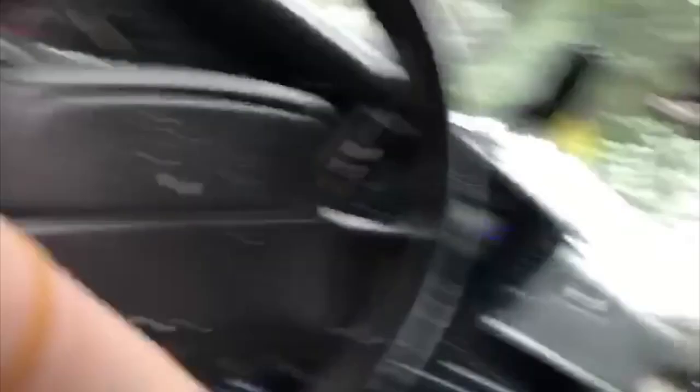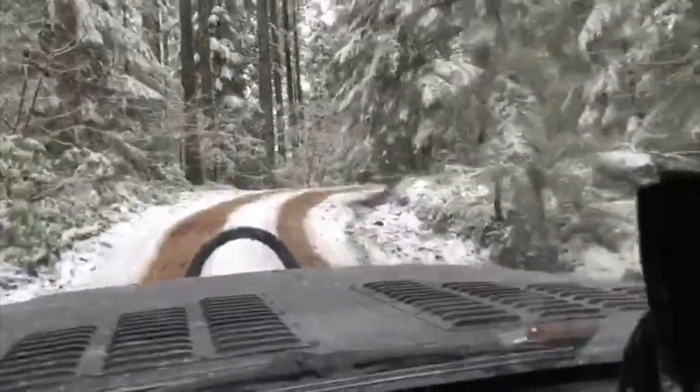Alright guys, so we just got to the spot and we already got one down. We're going to try to see if we can help these guys out — get out and see if we can help them. They said there's a bigger gravel pit up this way so we're gonna head up there and see what we can find.